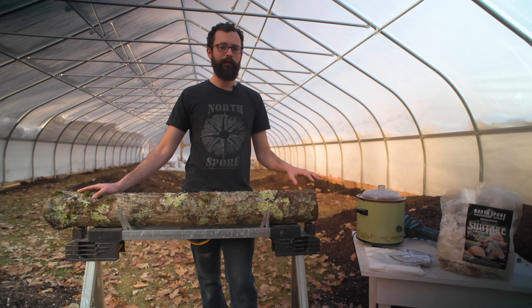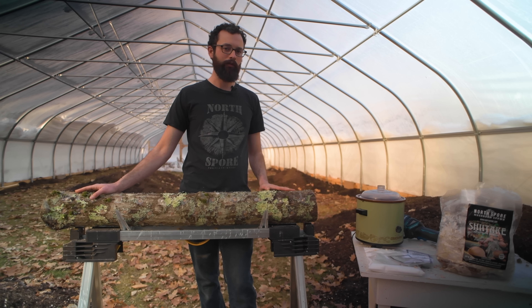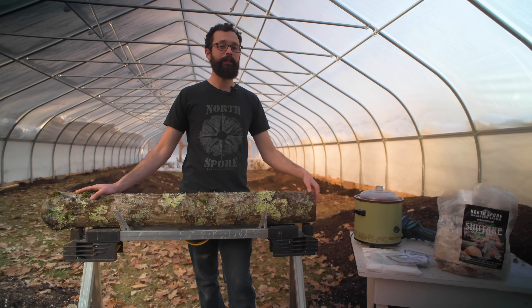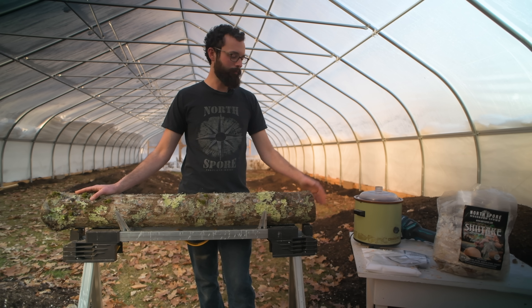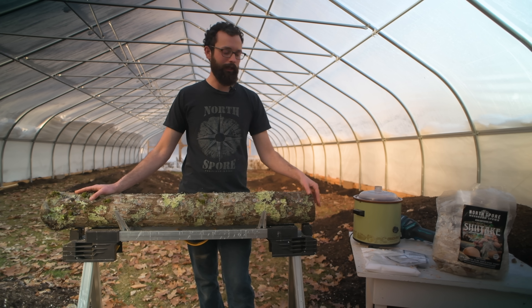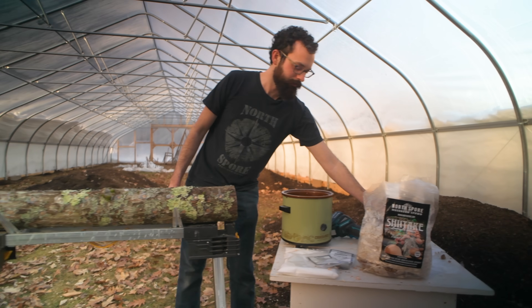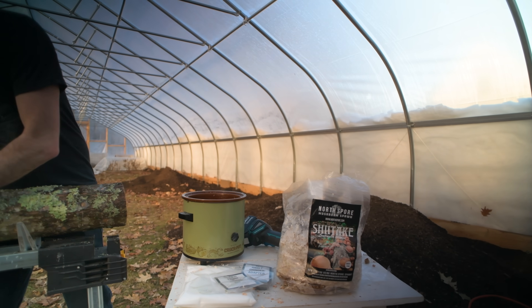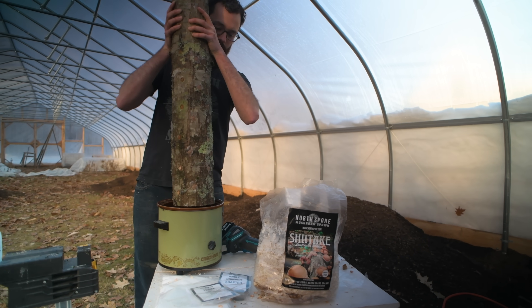The other reason that we typically wax the ends is that it allows the mycelium to colonize the log all the way to the end, and it allows us to see the mycelium so we can check on the logs and make sure they're colonizing well. That's the main advantage to waxing the ends, but it's especially useful if you're in a drier climate. The best way we've found to do this — you could use a paintbrush to paint on the wax, but we just like to lift up the log and dip it into the crock pot.